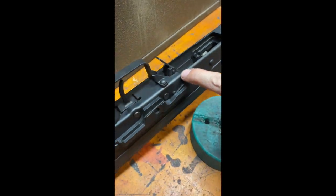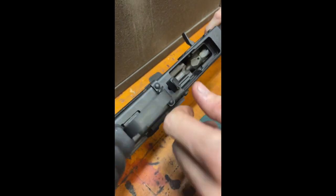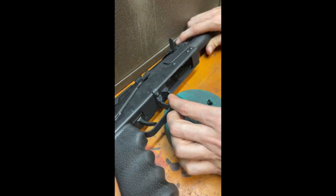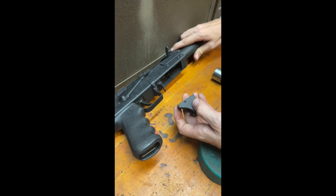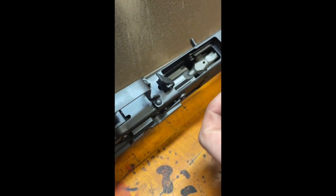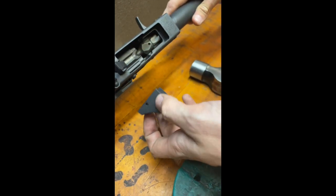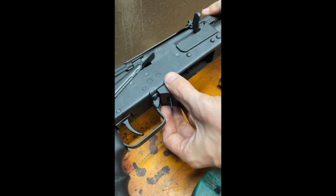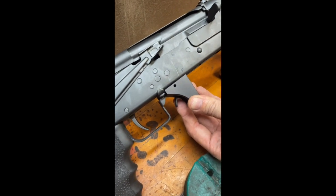Now, once the pin is proud of the other side of the magazine catch, we're going to take our ramp and align it over the protruded pin on the other side, making sure that the notch on the ramp is aligned correctly. Now that that's in place, the holes should line up for the magazine catch pin.